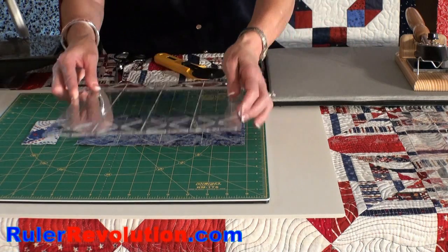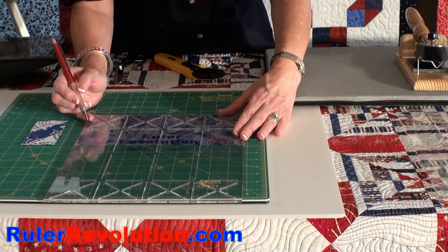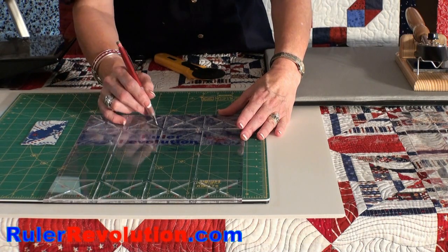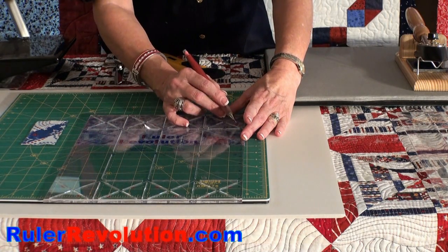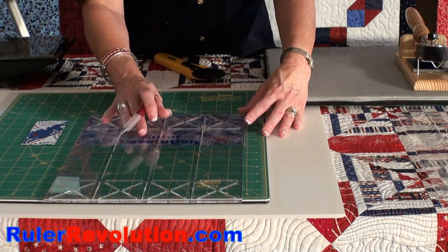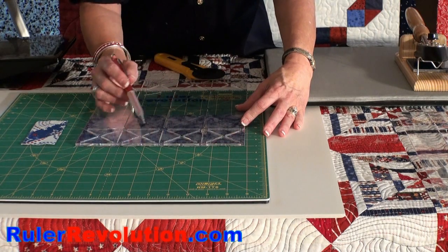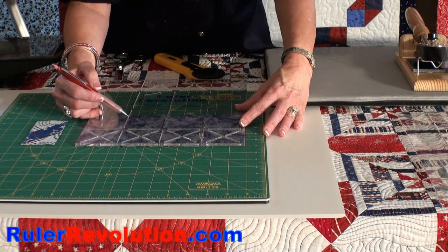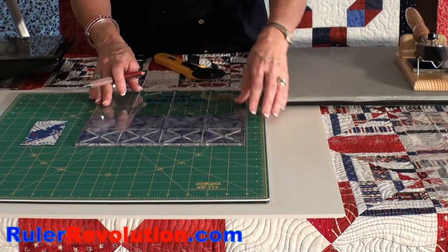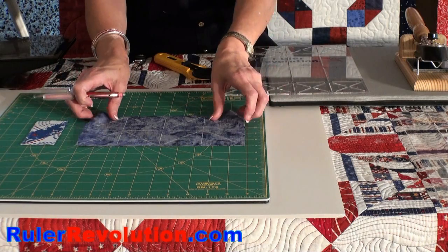The first step is marking the diagonal lines. On these units, I just mark back and forth in the diagonal lines, and then at the bottom, I make sure that the diagonal lines are also going in the same direction as the ones at the top. In addition, I'll mark the vertical and horizontal lines. Once the unit is marked, it looks like this.